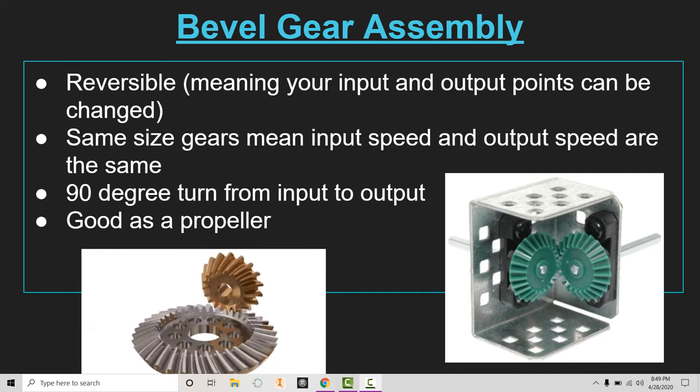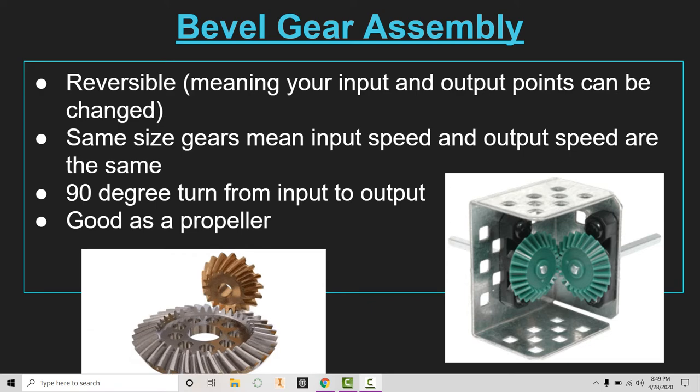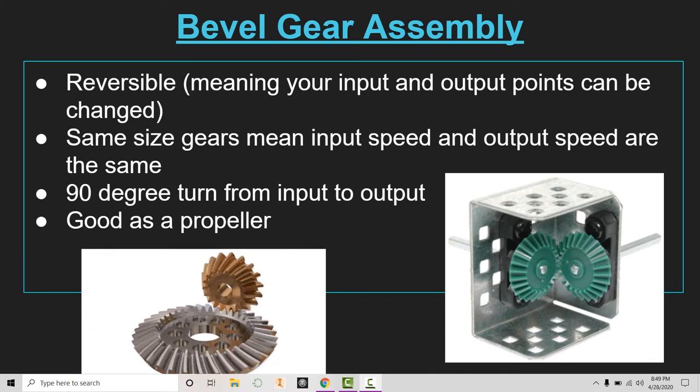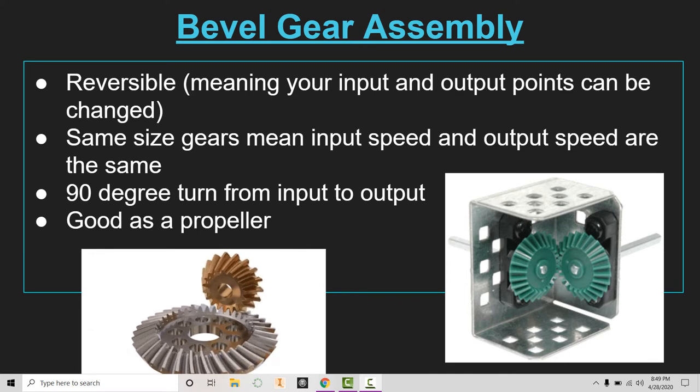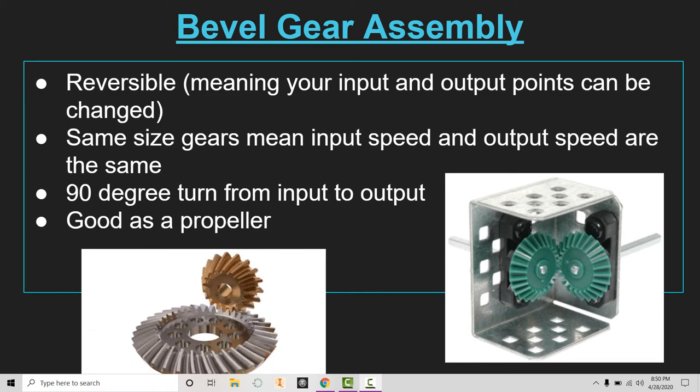Let's take a look at the criteria for how the gears function. This is also a reversible gear system, so either one of those bevel gears could work as your input and the other would be your output. They are the same size in the picture on the right, which means it would be the same input and output speed. Looking at the animation on the bottom left of the screen, this relates back to the simple gear train: if you power the large gear you'll have a faster speed, and if you power the small gear you'll have a slower speed.